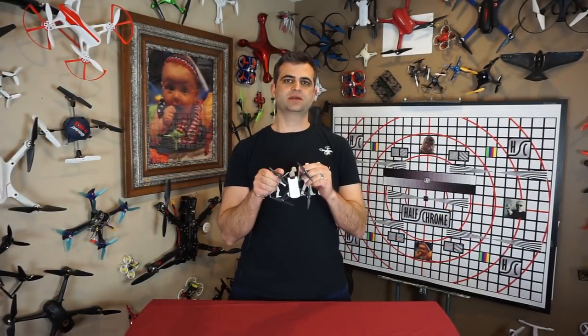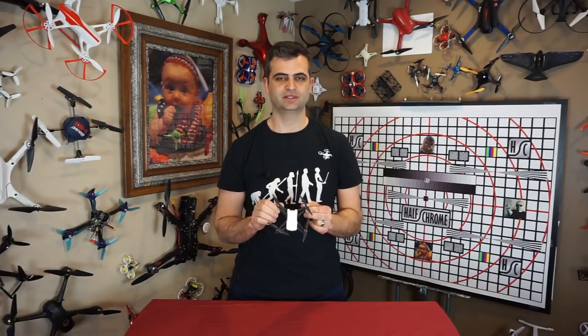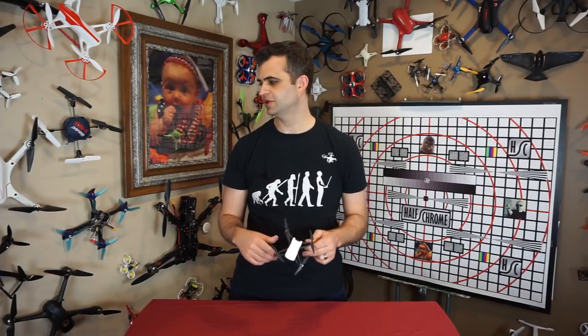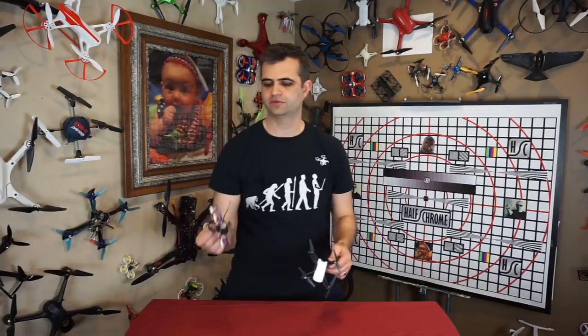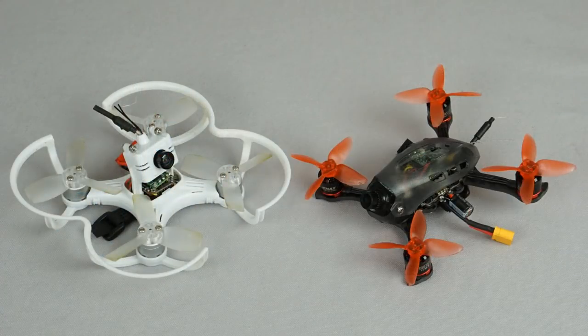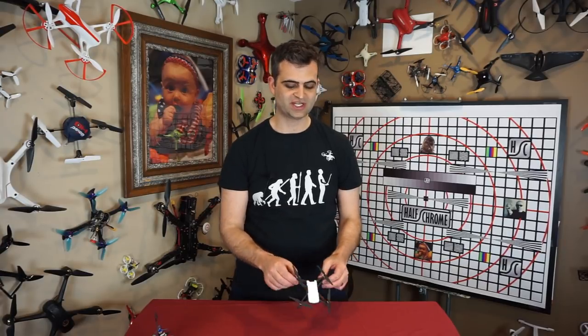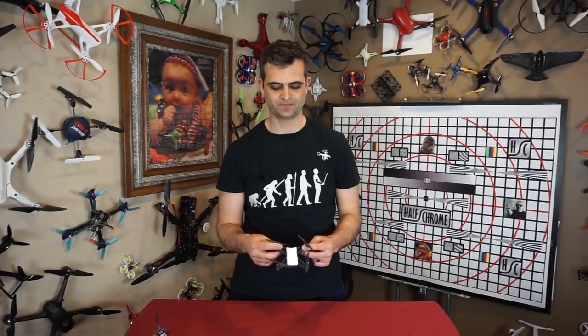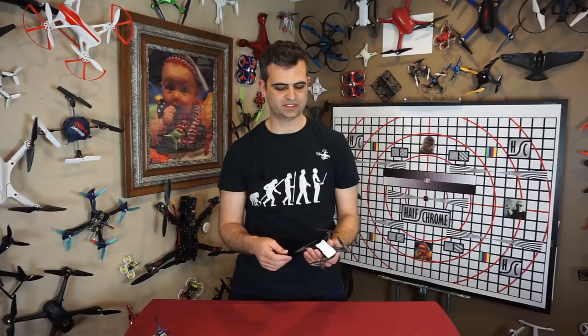Before I leave you, let me cover some things I don't like about this drone — it's not perfect. First up are the motors: they are brushed, not brushless. You can get drones with small brushless motors these days — there's actually one that's a little bit smaller than the Tello with brushless motors. Could we see brushless motors on a Tello too? I think so. DJI has even made provisions for that on their website — the URL is not DJI.com/Tello but DJI.com/Tello-series/Tello, already leaving room potentially for a follow-on model.